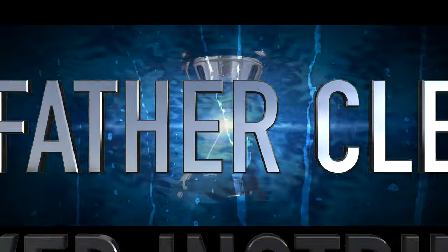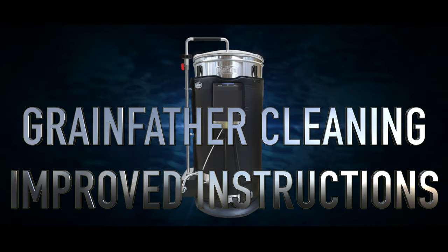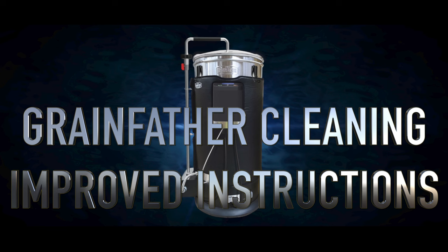Hello and welcome to the video. In this video I shall be revisiting the topic of how to clean your grain farmer. Some new methods and ideas have certainly now been adopted by the community and I wish to share those in this video with everyone. This is particularly useful for anyone new to the scene, but applies to existing owners also.